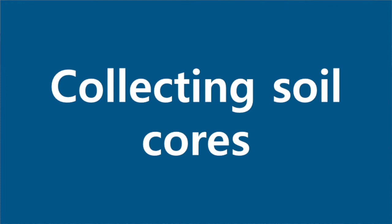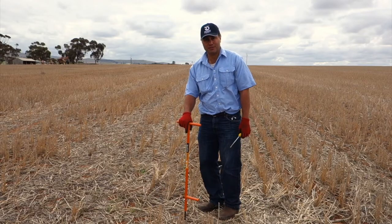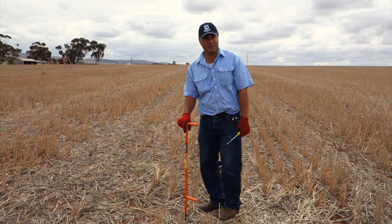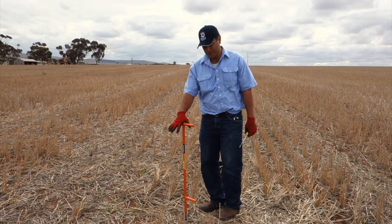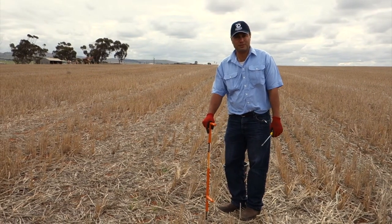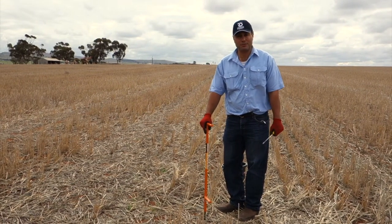The way we're going to sample is on the row and through the stubble. You'll need to take 3 cores at 15 different locations throughout the paddock, for a total of 45 cores, or roughly between 400 and 500 grams.